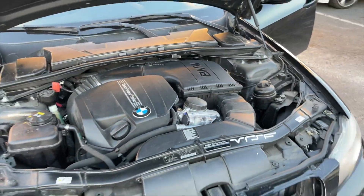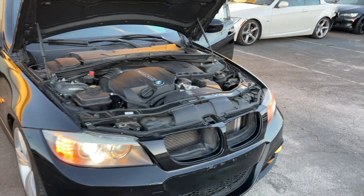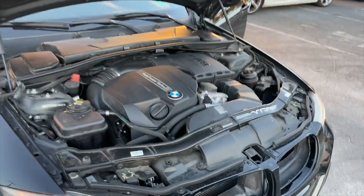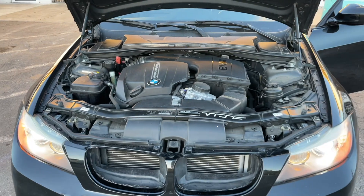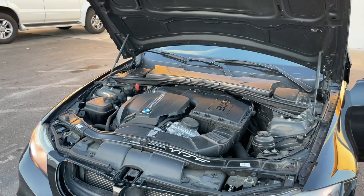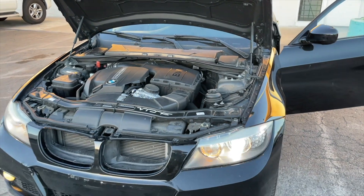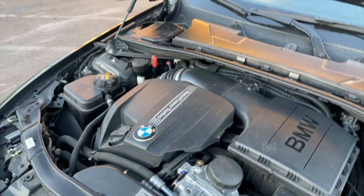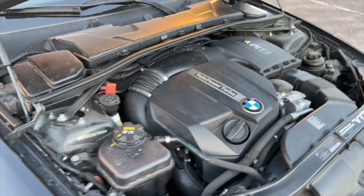You might think getting an engine with 50,000 miles means it'll be great compared to one with 120,000 miles. But the 120,000-mile engine could look just like this one. If you remember the 1 Series we had from Atlanta, Georgia — the one with the red interior — that car had 66,000 miles but was in terrible condition: worn-out steering wheel, worn seats, everything. This one is super cool by comparison.